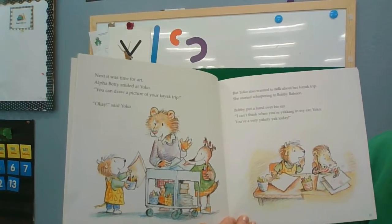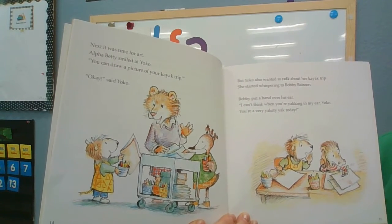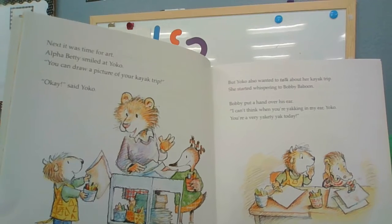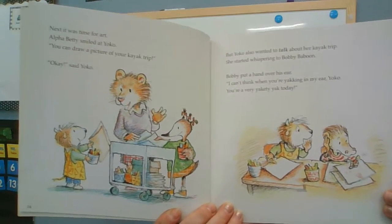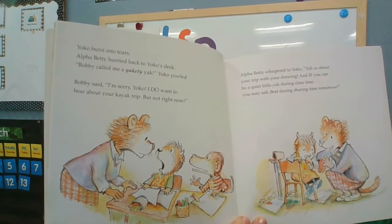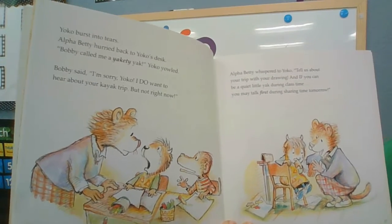Next, it was time for art. Alpha Betty smiled at Yancey. You can draw a picture of your kayak trip. But Yancey also wanted to talk about her kayak trip. She started whispering to Bobby Baboon. Bobby put his hand over his ears. I think when you're yacking in my ear, Yancey, you're a very yackety-yack today. Yancey burst into tears. Alpha Betty turned back to Yancey's desk. Bobby called me a yackety-yack, Yancey said.